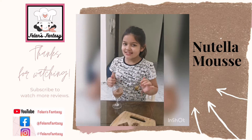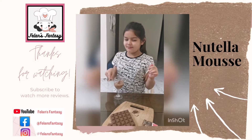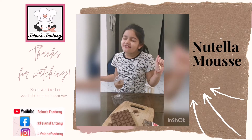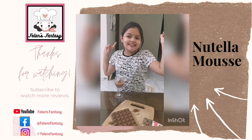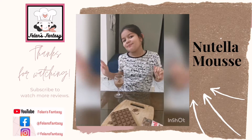While I finish this, don't forget to like my videos and subscribe to my channel. Just have fun, be happy, and keep cooking. Bye!